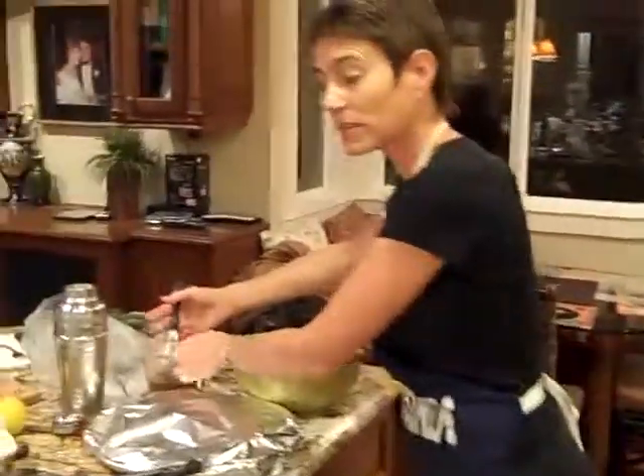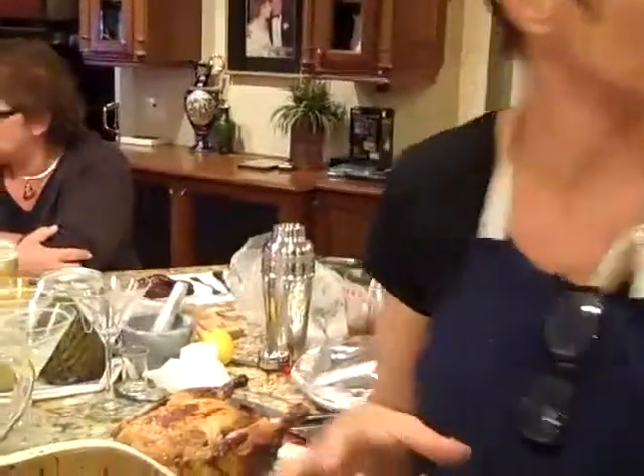And so now we're going to get ready to kind of put it all together. I'm going to cut this up, we're going to serve it, and we've got your gnocchi and we're good to go with your wine.